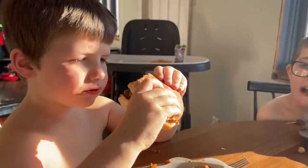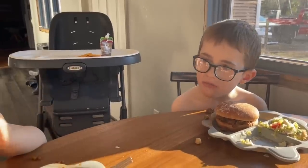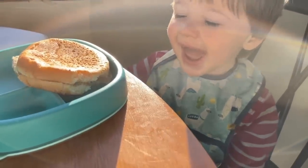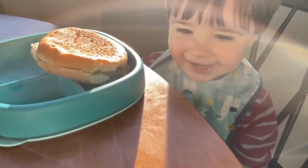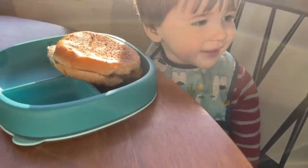I ask for a rating and Benny keeps saying 'cheese' — he's very focused on the cheese in this meal.